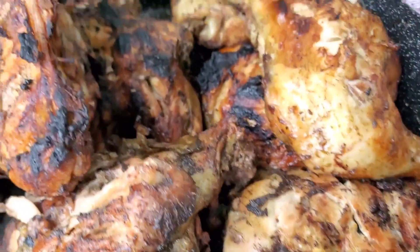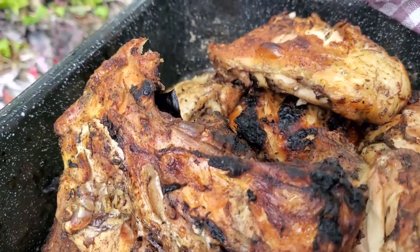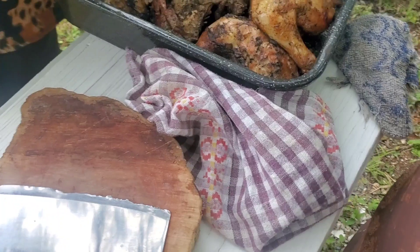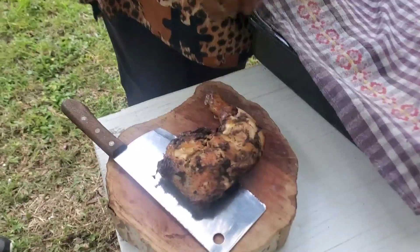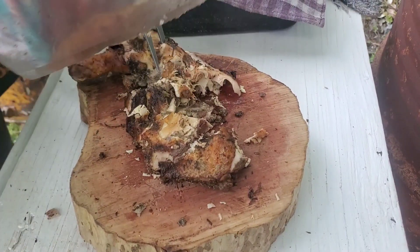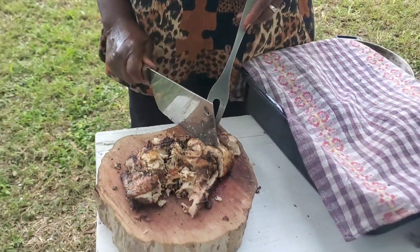This jerk chicken looks really good. I don't know whose side you're on — are you on Team Grandma, which is take the chicken off the grill right now, or are you on Team Me and Mom, which is the chicken could have stayed a little bit longer? Either way, it was a good team effort and the chicken looks delicious. Now grandma is going to chop up the chicken, because you cannot have jerk chicken without the whole chopping experience. I'll taste it soon and let you know how it is.